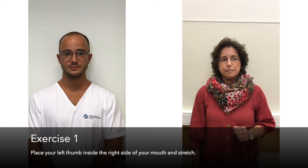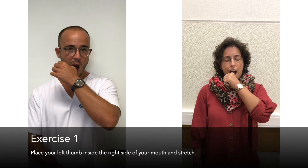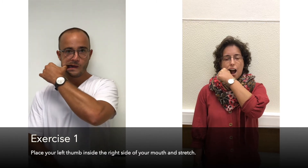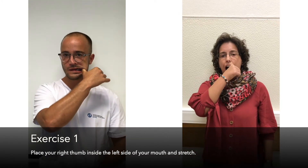Exercise 1: Place your left thumb inside the right side of your mouth and stretch. Place your right thumb inside the left side of your mouth and stretch.